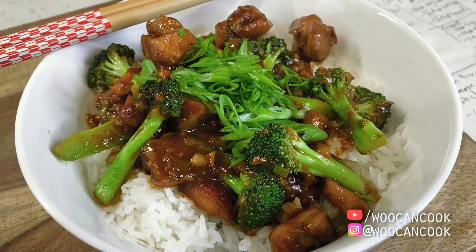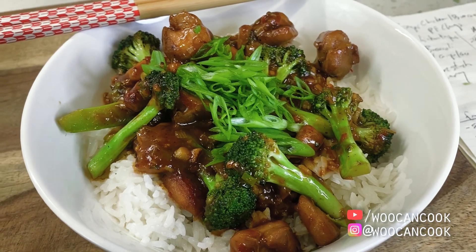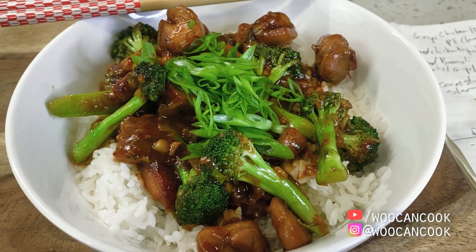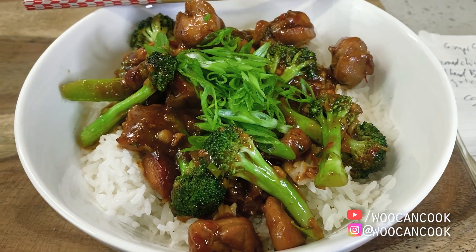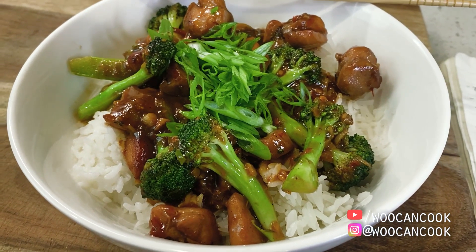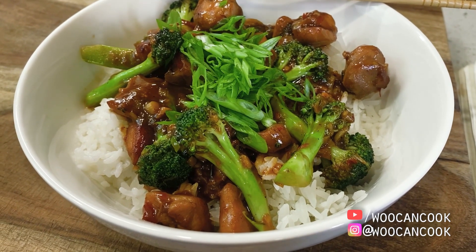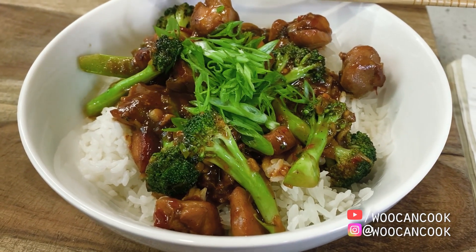Today we're diving back into our series dedicated to deconstructing Americanized Chinese cuisine with a shot at the P.F. Chang's dish known as ginger chicken with broccoli. For those new to the channel, in this series we have been deconstructing iconically Americanized dishes from Chinese cuisine and seeing what it might look like if we were to reconstruct the dish through the lens of more traditional Chinese wok cooking.